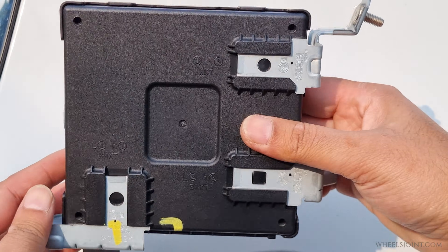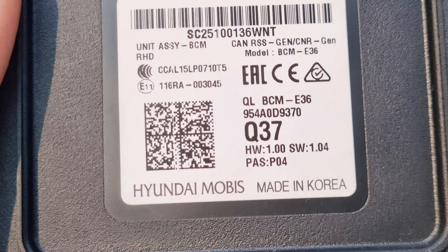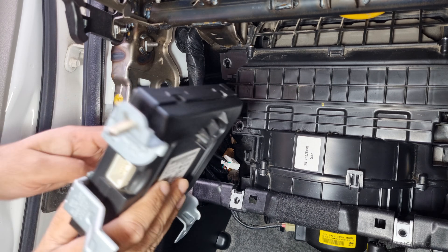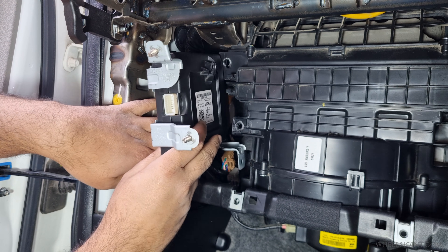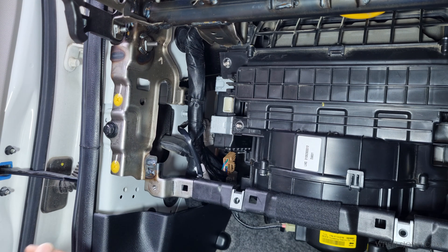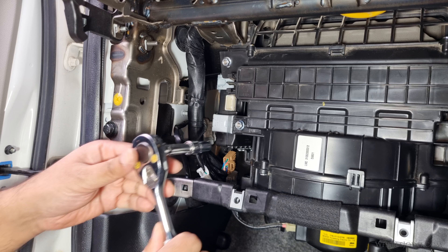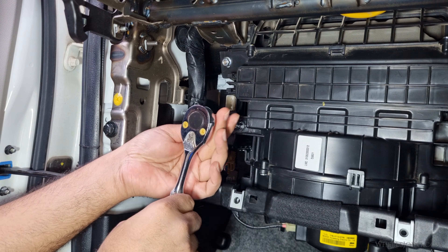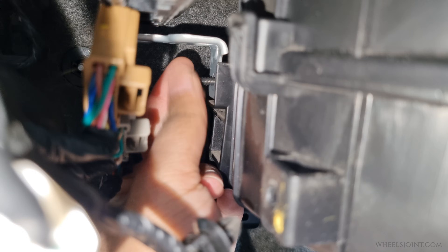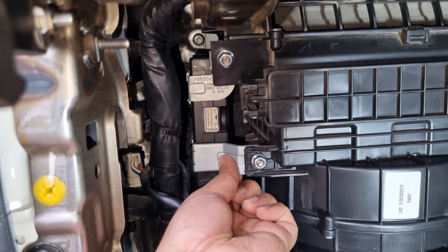Here is a close-up of the body control module. This is the part number — keep in mind the part number on your vehicle may be different depending on the model year and trim level. Now take your new BCM and carefully align it with the mounting bracket. Hand tighten the two nuts onto the studs to hold the BCM in position, then tighten them down using a 10mm socket. Make sure it is tight but do not over-tighten. Then reinstall the single screw near the bottom to firmly secure the module. Make sure the BCM is fully secured and not loose.